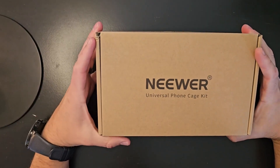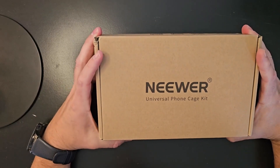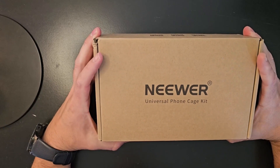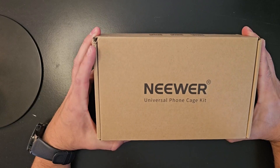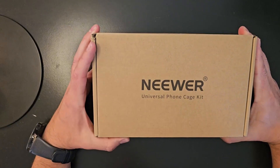Hey everybody, Scott here. I wanted to show you this newer phone cage for my smartphone, the Samsung S23 Ultra, that I got to be able to film videos and keep my phone a little more stable. We'll go ahead and take it out of the box.